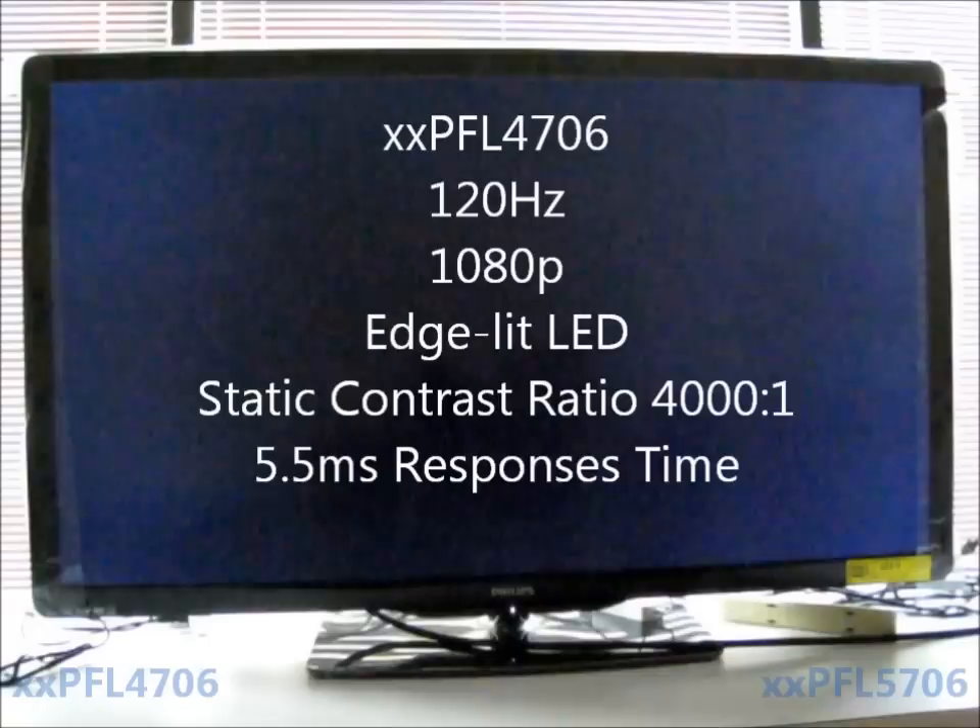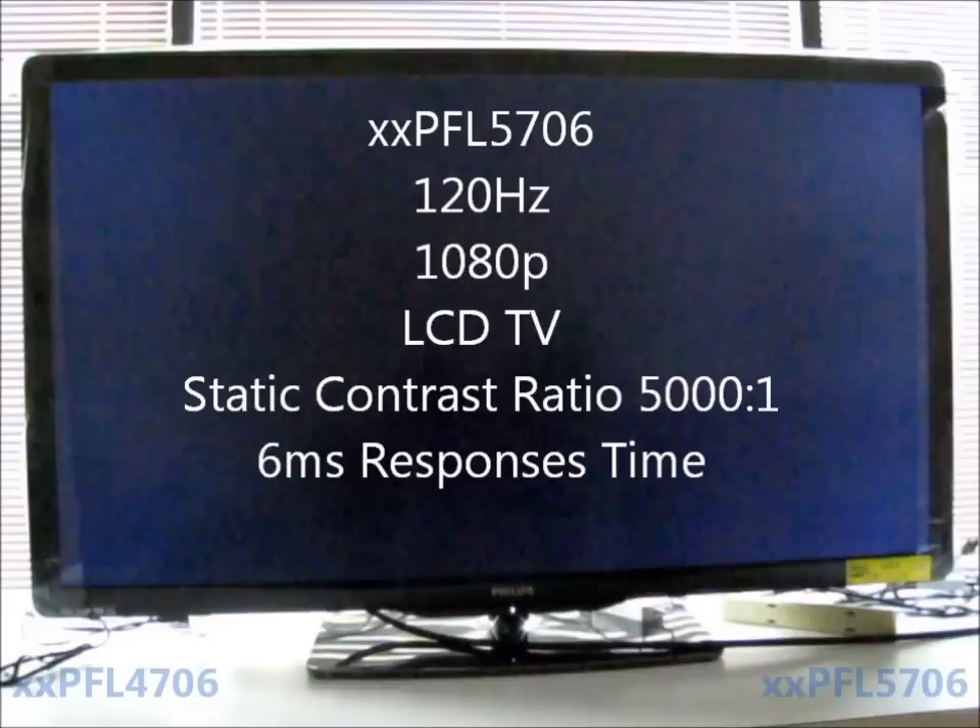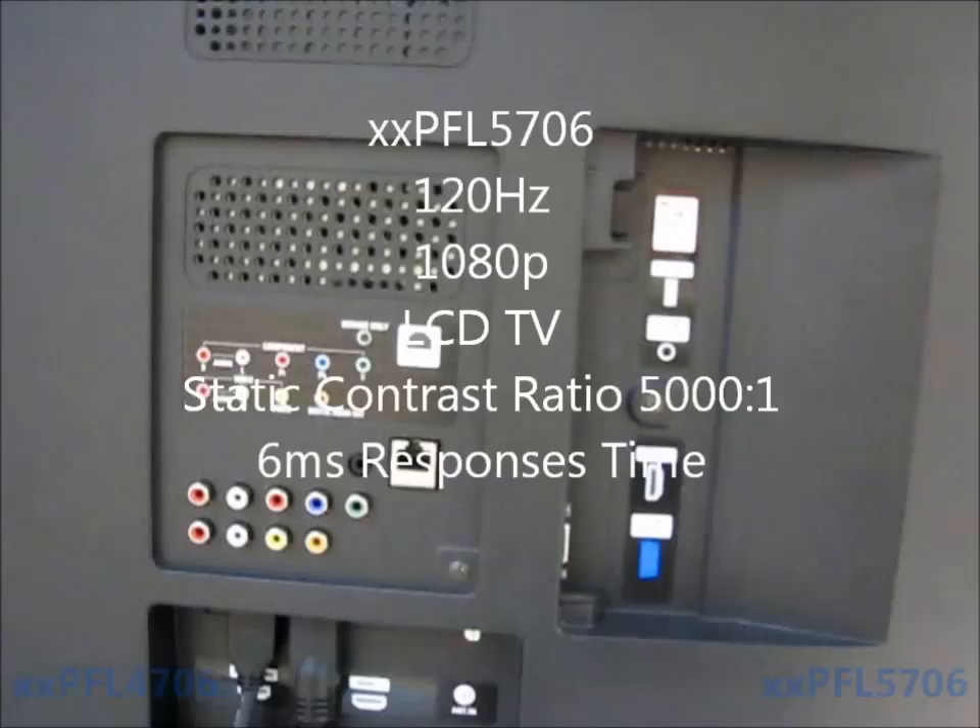The TV that you see in front of you is the 4706 series, which is 120Hz 1080p edge-lit LED with a static contrast ratio of 4000 to 1 and has a 5.5 millisecond response time. The 5706 is a 120Hz 1080p LCD TV with a static contrast ratio of 5000 to 1 and has a 6 millisecond response time.